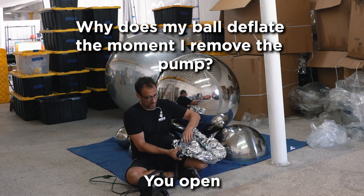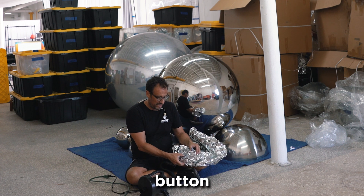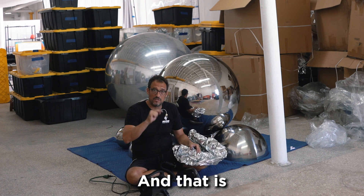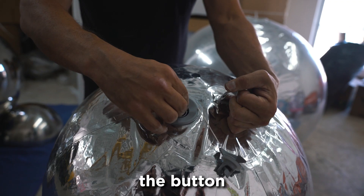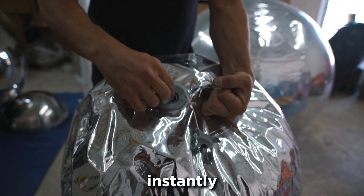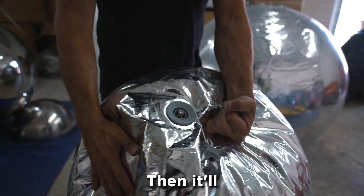There's this cute little valve — you open that up. First thing you want to do is check: there's a little button in here. The button needs to be out — that is a one-way valve. If the button is pushed in, you're going to fill it up and it's going to deflate right away, instantly. Give it a quarter turn and then it pops up.